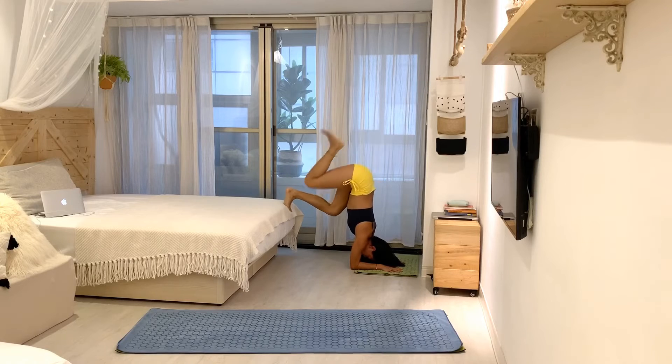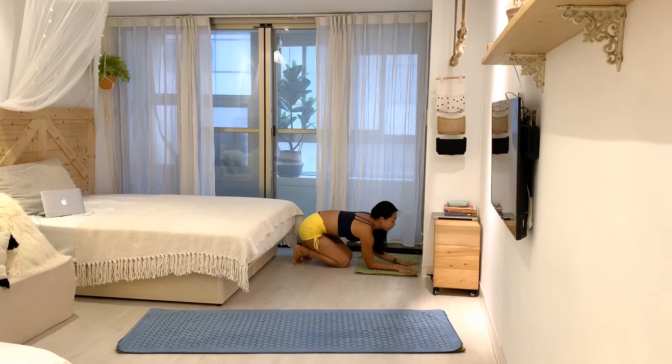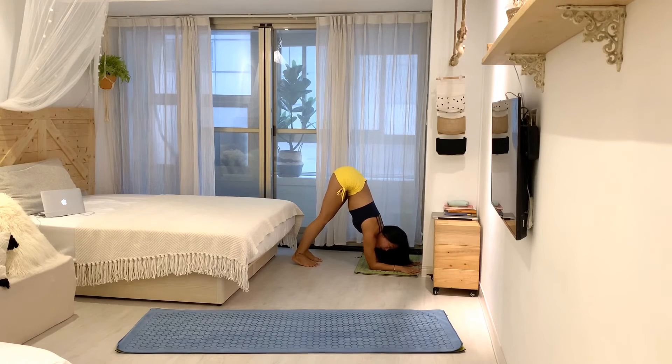Instead, start closer to the wall — I have my fingers right up in front of the wall. From there, find dolphin, and walk your feet forward so your hips start to feel like they're coming above your shoulders. Keep your shoulders above your elbows — they can be a little forward but not too far. The higher your face is from the ground, the better.